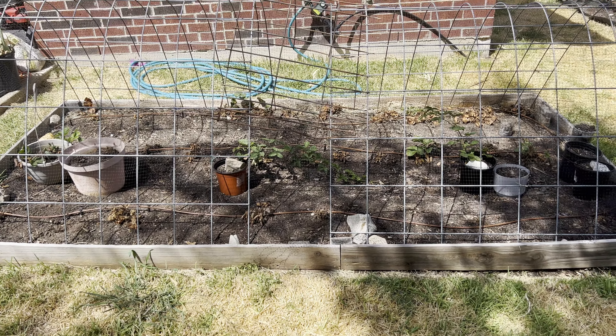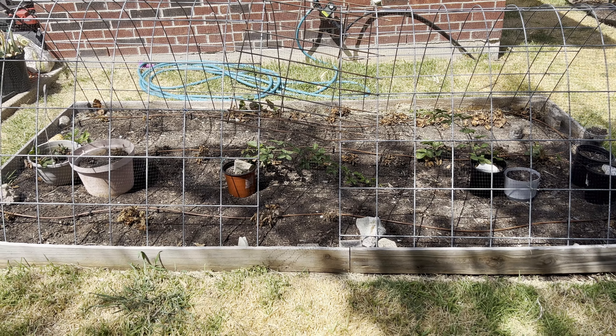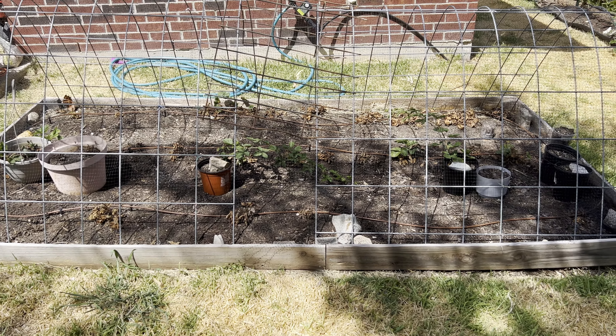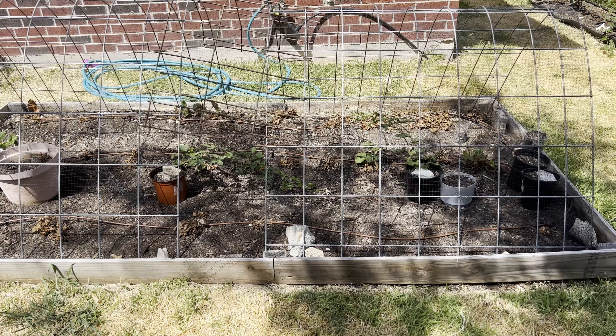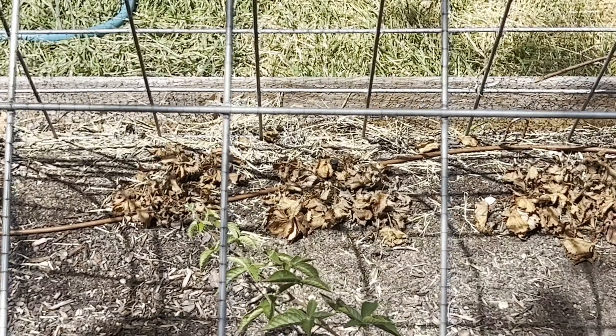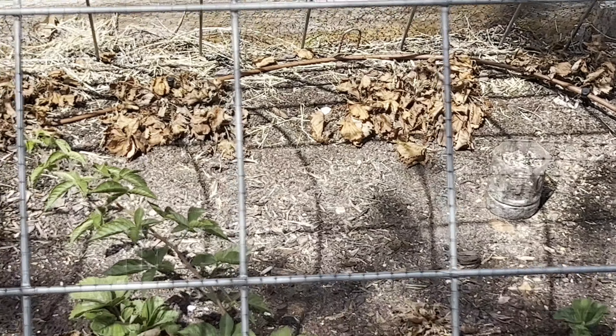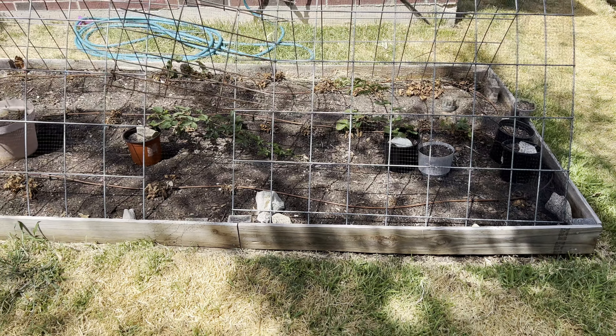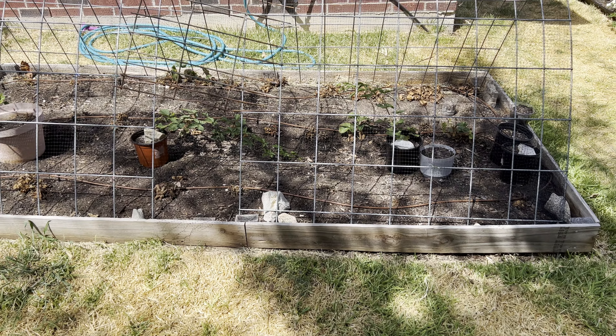This is my strawberry patch — it did really well this year. I planted the Chandler variety. My favorite part of gardening was taking my kids out here to pick strawberries in the mornings. However, due to lack of rain and extreme temperatures, I've lost more than half of my strawberry plants. Thankfully, I propagated most of the runners into pots, so I'll be able to repopulate this patch in the spring.